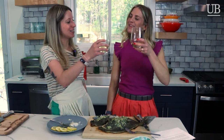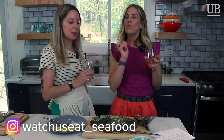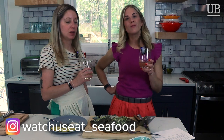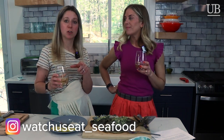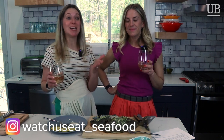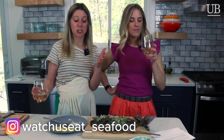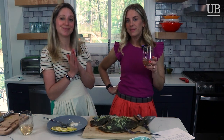To celebrate Lauren's success in cooking this fish — and me watching with a close eye — cheers to us! Follow us on Instagram at watchuseat underscore seafood for more content and behind-the-scenes. Let us know what you want us to eat or cook next. If you're curious about cooking seafood, we want to be there for you and show you how it's done. Let us be your guinea pigs.